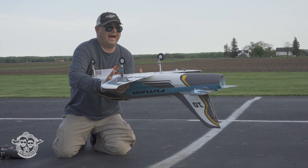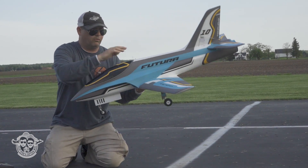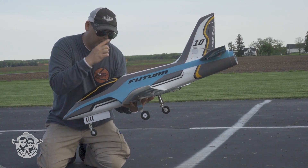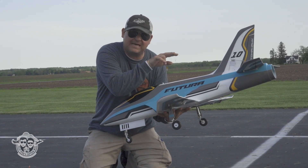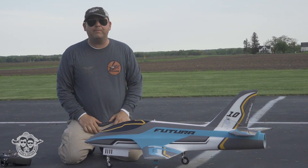CG is right at the back of the plastic bits right here where the wing connects, which is pretty good. It seems like it might be a little bit aft to me, but I've got just a hair bit of down on the elevator. We're going to see what it does. Let's get this baby up!